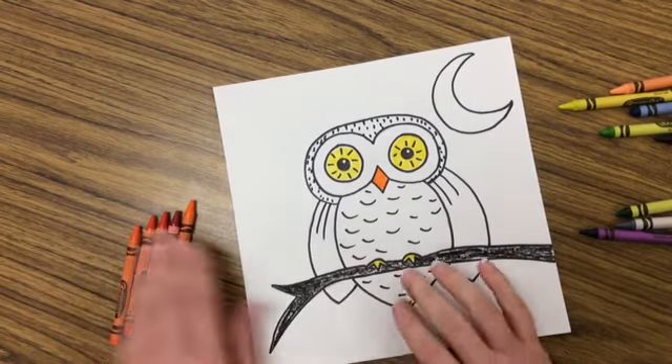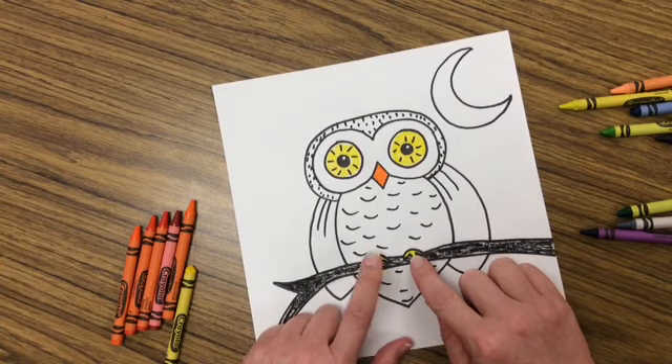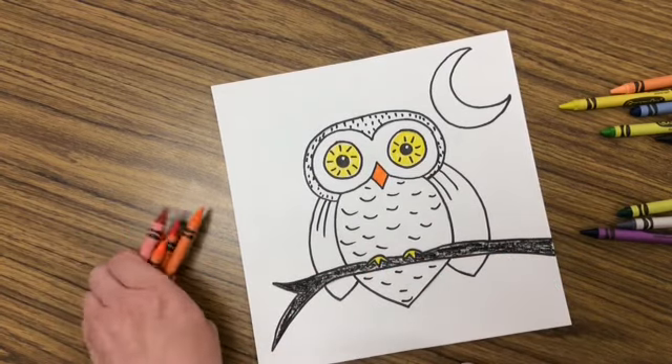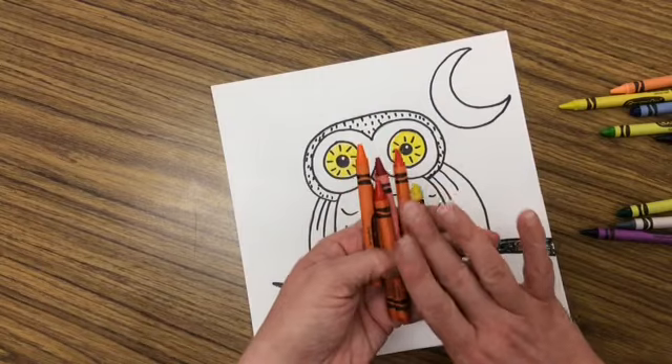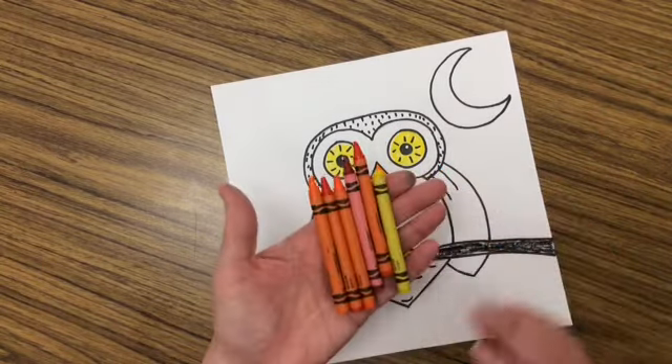If you'd rather choose different colors for the eyes, the beak, or the feet — the talons — make sure you're choosing a warm color. Blues, greens, and purples are not going to work for that right now.